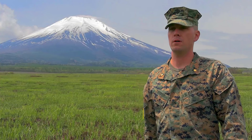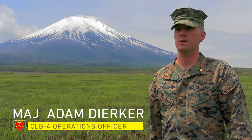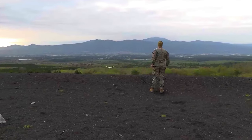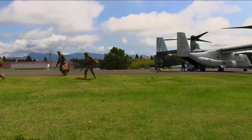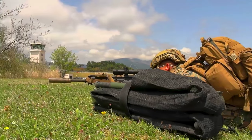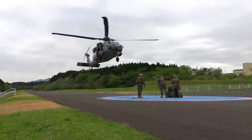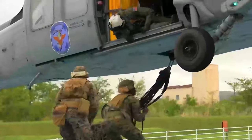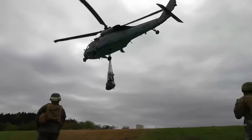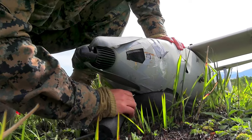This exercise involved a long-range insert into the Combined Arms Training Center Fuji to rehearse seizing and securing an austere landing zone. The ultimate purpose is to rehearse EABO-type mission sets that we would be required to conduct as a MAGTAF or as a task force within the first island chain.